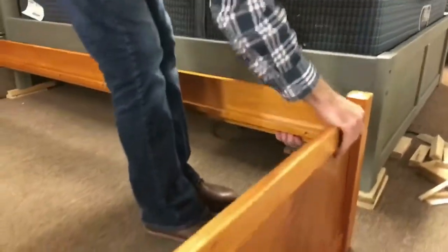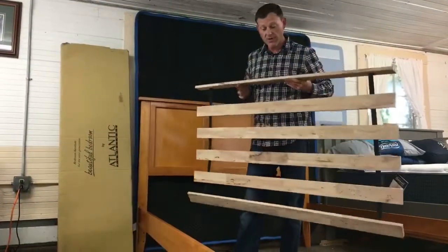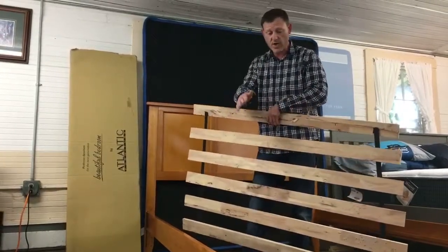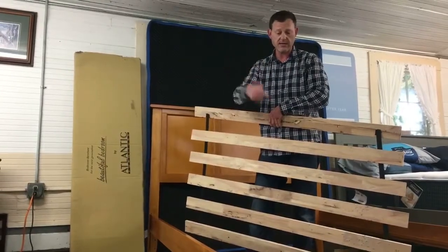Hold it parallel. Then you're going to lay out your slats along with your down leg support. There always needs to be a center support from the bottom of your slats that goes across to the floor in the middle of the bed for queen sizes and king sizes.